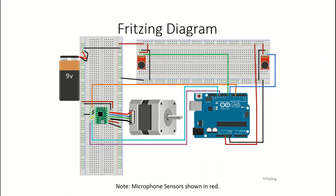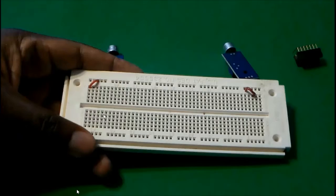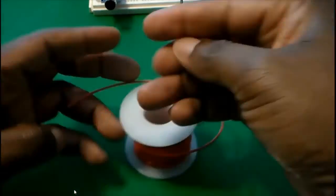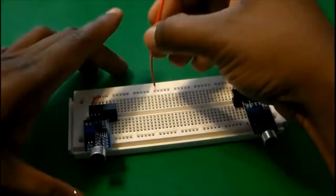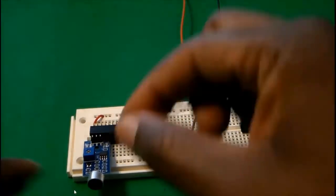Here's the fritzing diagram for the circuit that we're going to build. As you can see, we have all our components here. Let's go ahead and build the circuit.